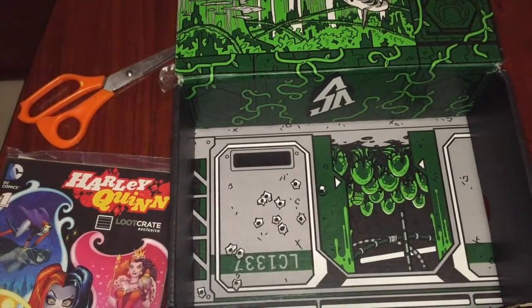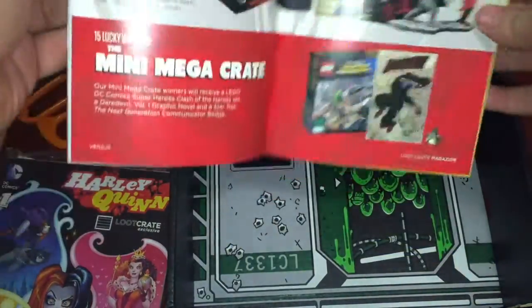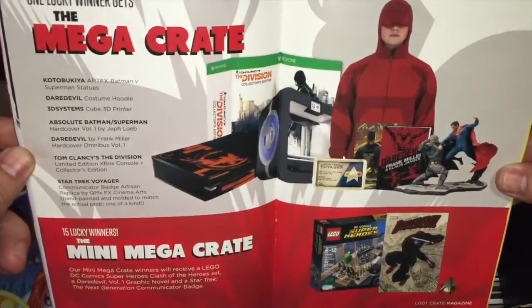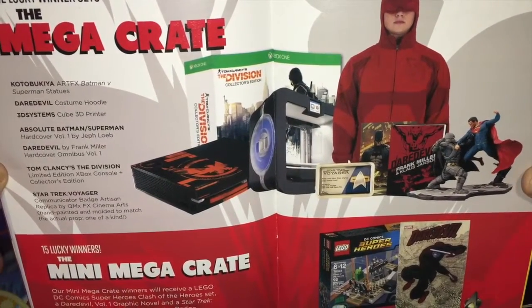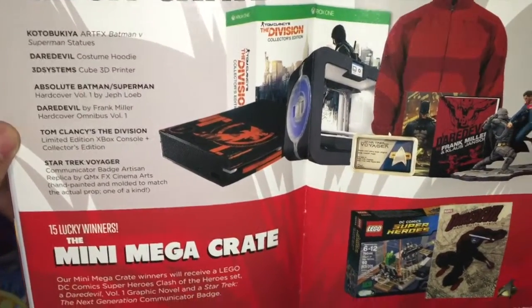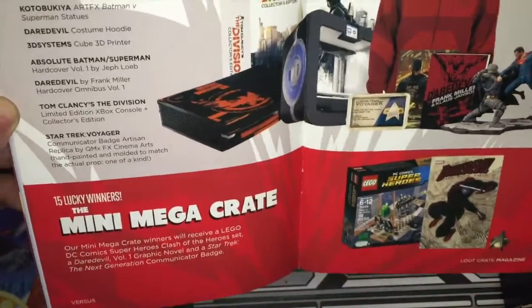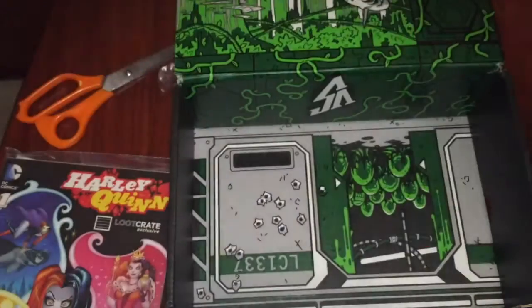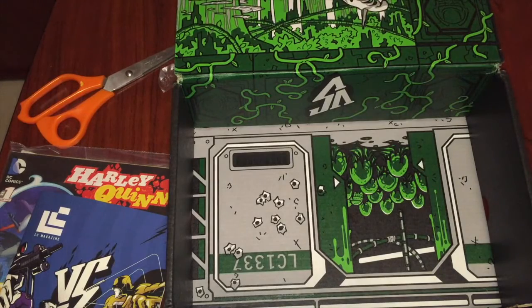That's the last thing in the box. But here's the magazine — Versus, like always. Every time I open this up I get to the Mega Crate, just to be jealous. Over there you can see it was an Xbox One Division's Collectors Edition. Wow, is that a 3D printer? Yeah, check that out — a 3D printer. This month I must be very sad that I didn't get it. Love the vinyl figures there. All in all, awesome Mega Crate. So I'm going to pause the video quickly and just turn this box inside out so we can see how it looks.